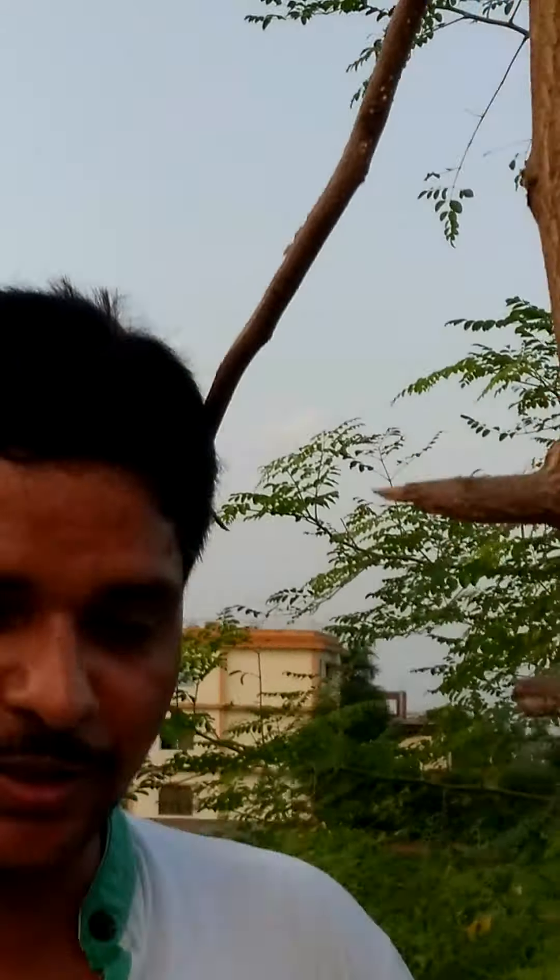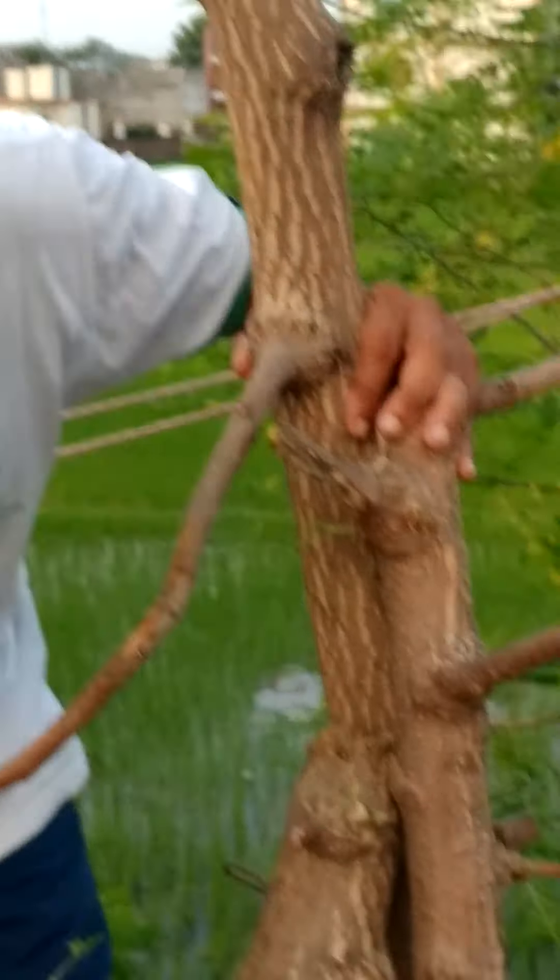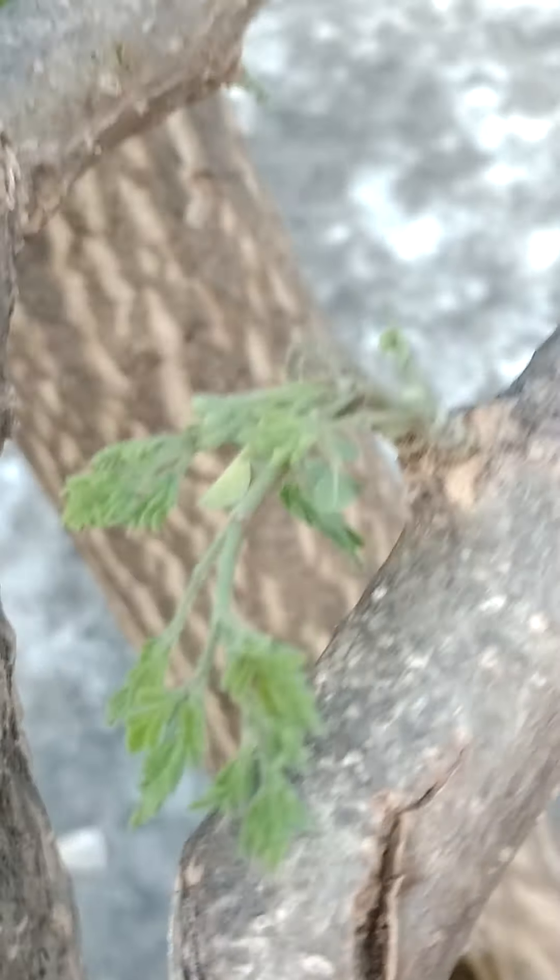Today this video will give you some ideas and information about how to plant Moringa — how to cut the branches. I have thrown it, and now I am totally surprised by looking at this small, small stem. I am totally surprised by looking at this. Sometimes I feel very happy when I see this — I myself am feeling very happy.